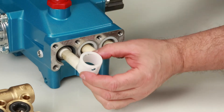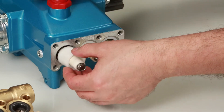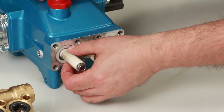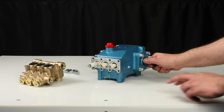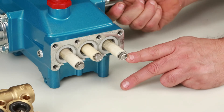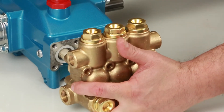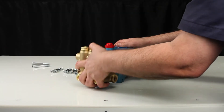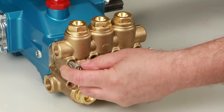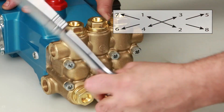Install the seal retainer with the tab facing down into the notch of the crankcase. Before reinstalling the manifold, rotate the crankshaft so the outside two plungers are even at the furthest distance from the crankcase. Install the manifold by hand, ensuring even alignment. Install the 8 hex socket head screws and tighten using the appropriate cross pattern for even alignment with a 6mm Allen wrench. Torque to specification.